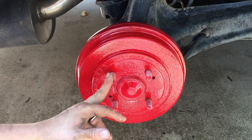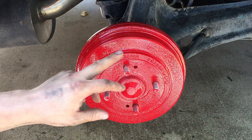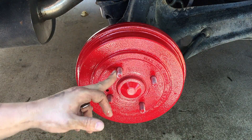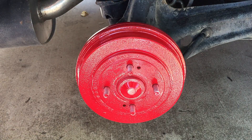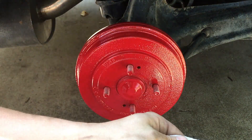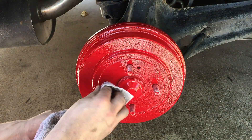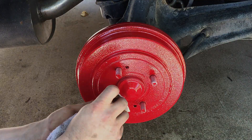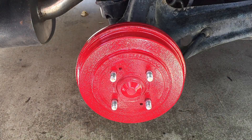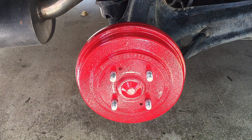It's been drying for about 10 minutes now. The lug studs have some paint on them — you don't want that paint on there, you want this to be as debris-free as possible. So take some brake cleaner, put it on a rag, and go ahead and just wipe those off. Now we're going to go ahead and put the wheels back on and see what it looks like.